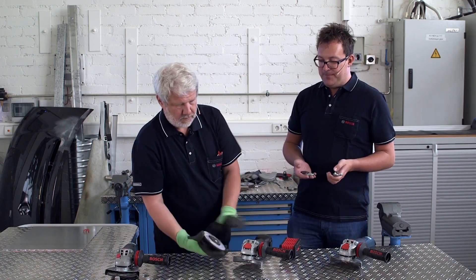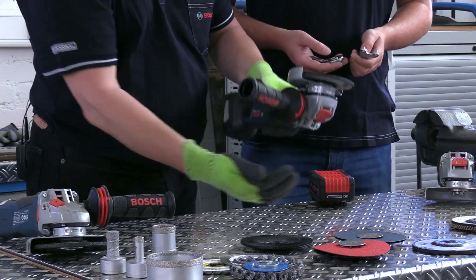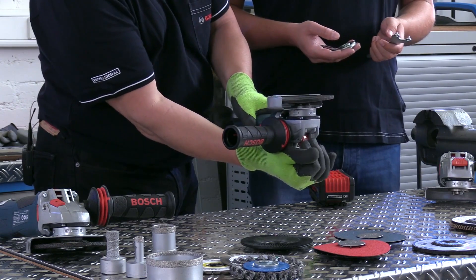In other words, you take the disc, click it onto the angle grinder, and then you can use a simple lever mechanism to unlock the disc again.